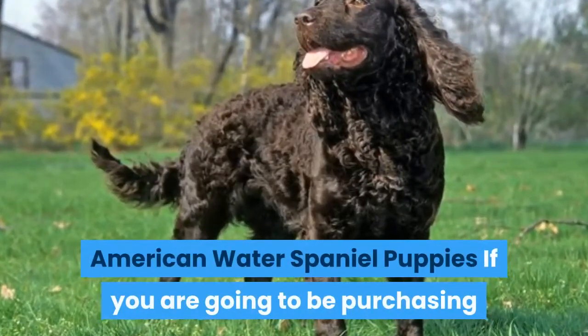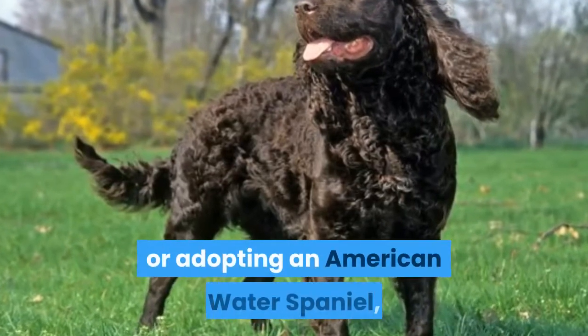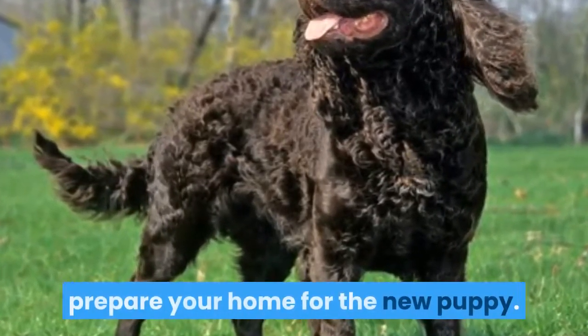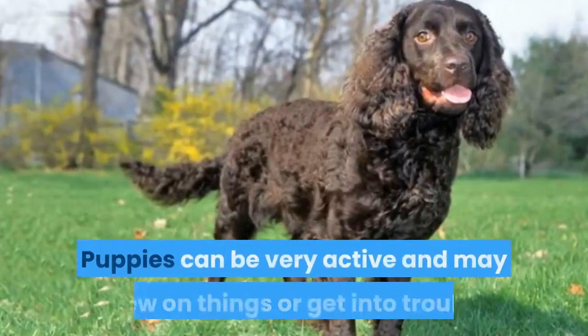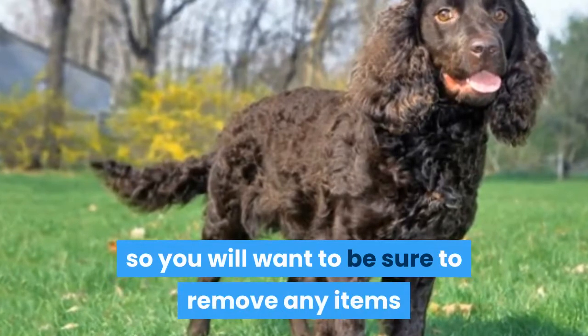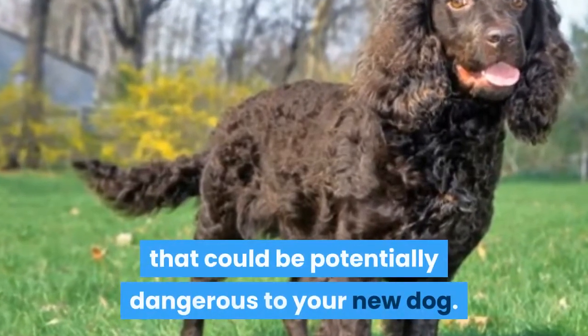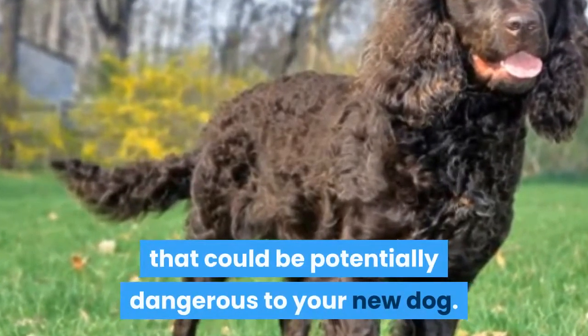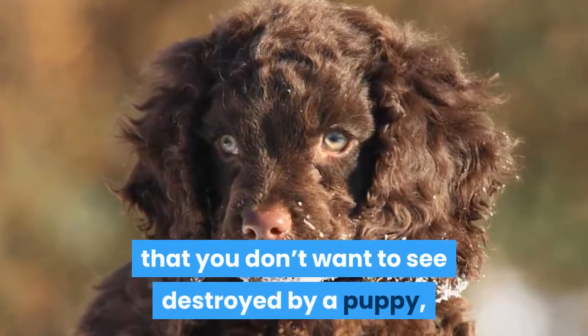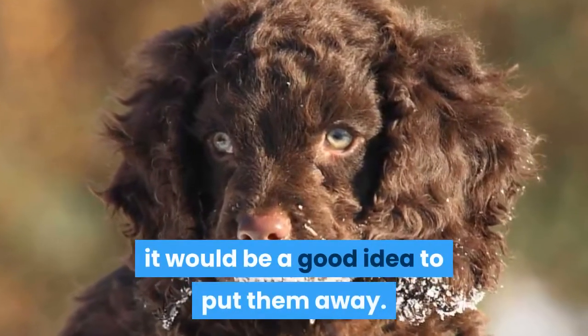American Water Spaniel Puppies: If you are going to be purchasing or adopting an American Water Spaniel, the first thing you should do is prepare your home for the new puppy. Puppies can be very active and may chew on things or get into trouble, so you will want to remove any items that could be potentially dangerous to your new dog. Also, if you have personal belongings that you don't want to see destroyed by a puppy, it would be a good idea to put them away.